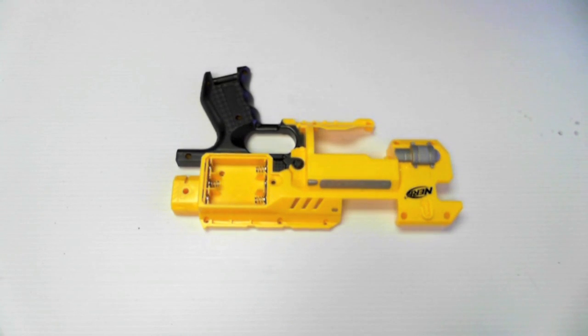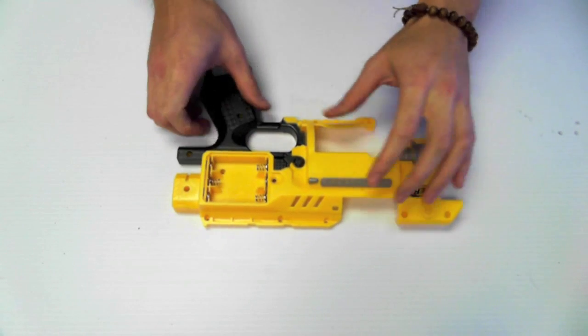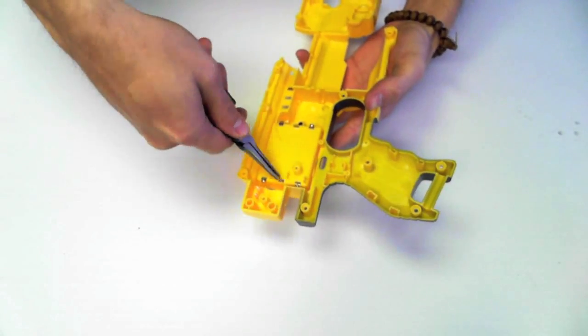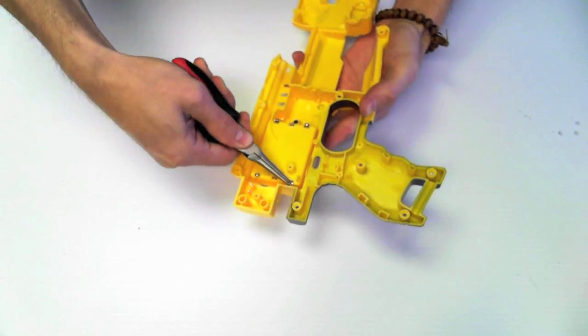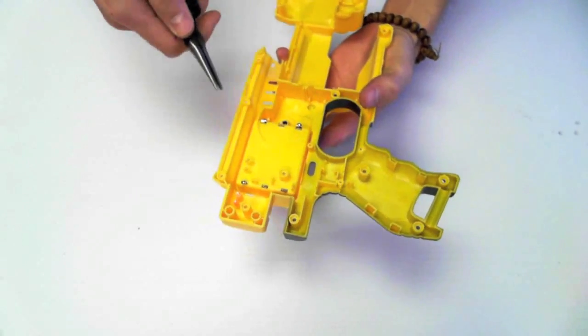To get your battery leads, we're going to look at removing them from another source. We'll be removing these leads from the Barricade. First, use your pliers to bend the three large tabs in the back on each lead. There are three of these tabs on either side and you'll have to remove them in order to pull the leads out.